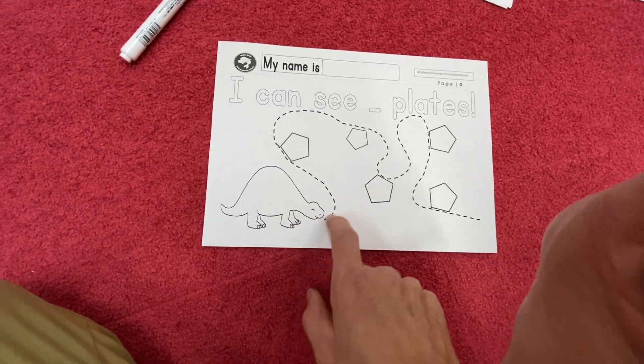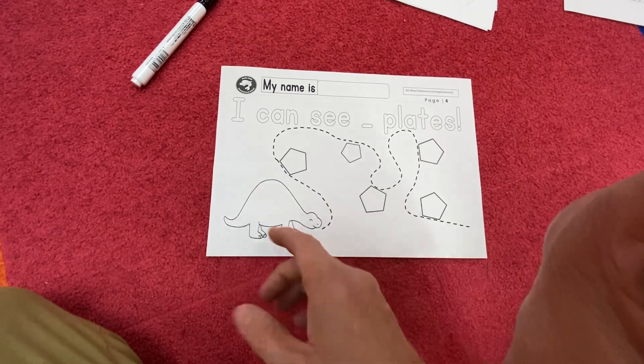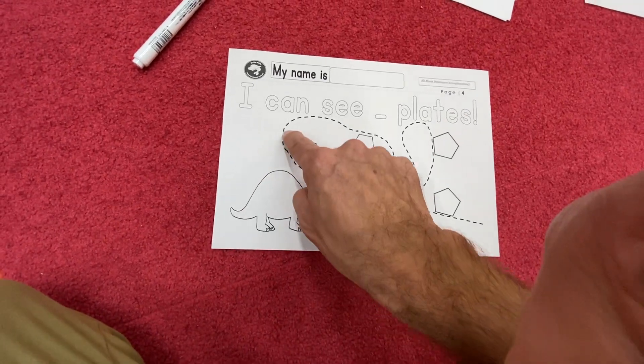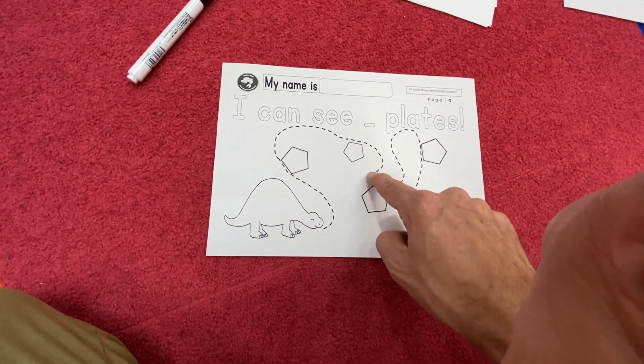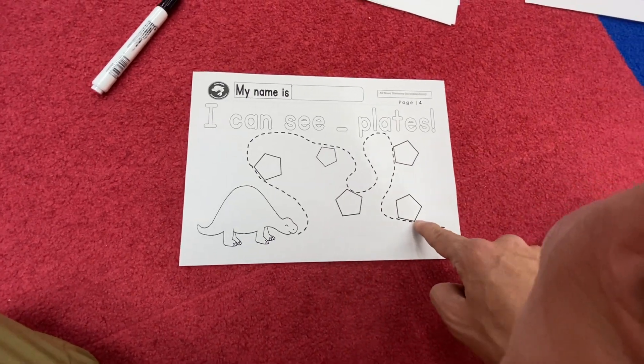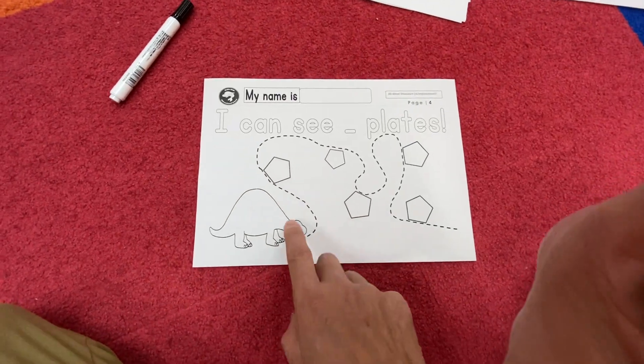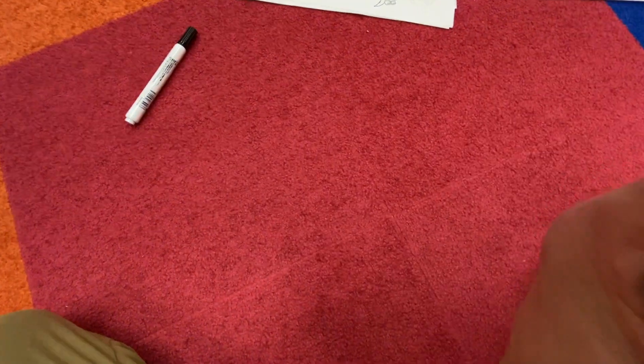Oh no, the stegosaurus needs help! Let's go gather up the plates. Remember to say it as you're walking — teachers and parents at home too. One plate, two plates, three plates, four plates, five plates. Then you can put the plates on the stegosaurus — there's enough room, I think you can do it. Here comes number five.